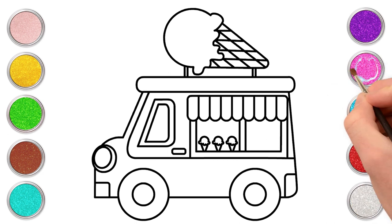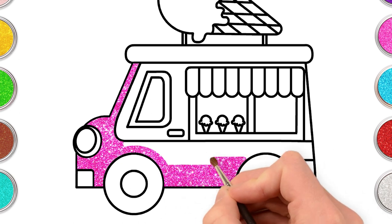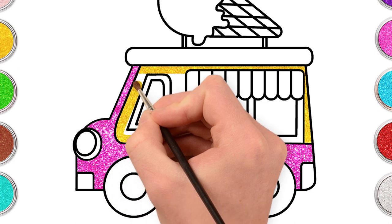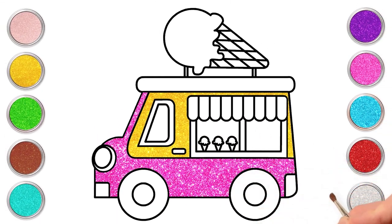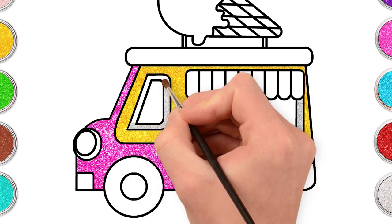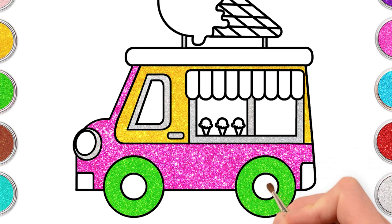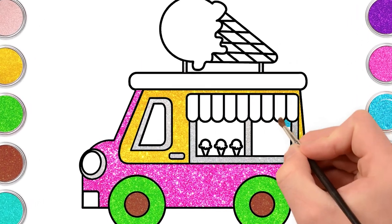Time to paint kids. Start with pink for the truck. The colour gold will look lovely for the window and some sparkly silver too. Bright green for the wheels. Some brown too. Blue. Cyan for the interior.